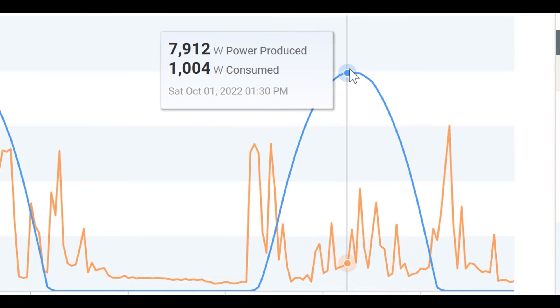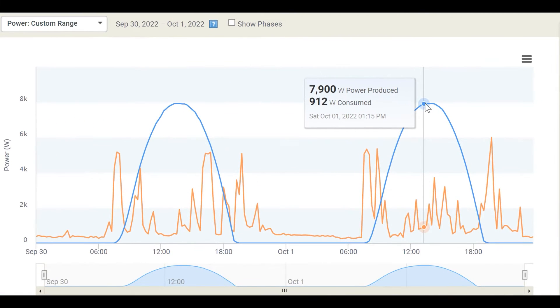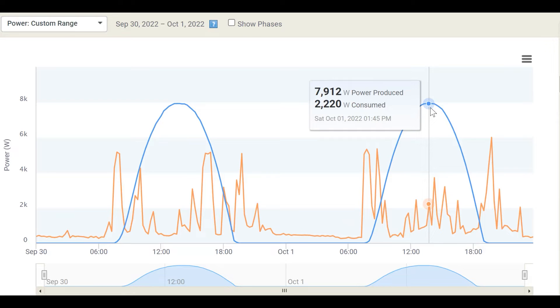We know that we clipped right here because it literally maxed out production at 7,912 watts between 1:30 and 2 o'clock. But right before it at 1:15, we don't know what happened at 1:20, 1:25, or even 1:22 — it could have gotten up to that 7,912 and we were peaking a little longer than the data points show, but we know for sure we were peaking for at least half an hour. The solar panels currently are also very dusty, so if we're clipping with dusty panels, imagine perfect conditions where the IQ7+ simply can't convert what the panels are putting out.